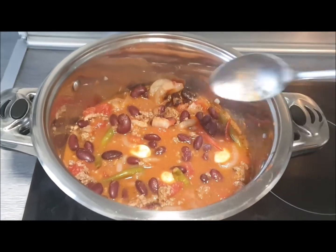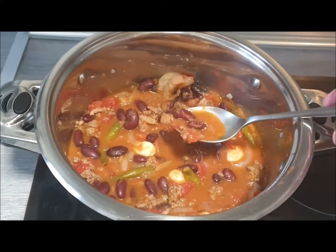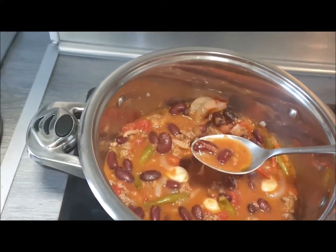So here's my first tasting. Quite spicy — that's the way I like it. You might want to be careful with the amount of chilli and garlic you use.